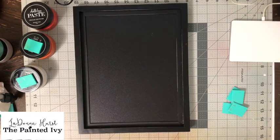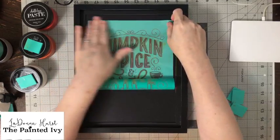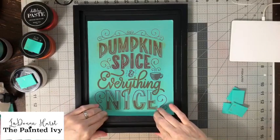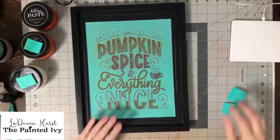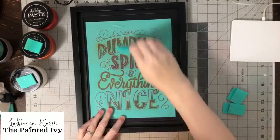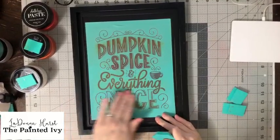Let's lay down our transfer. If you've never been here before, these are silkscreen transfers that are reusable — I've used this one a couple of times already. We're going to rub it down with a larger squeegee so that I can make sure I have all the air bubbles out, just like this. I don't want any air bubbles in it.